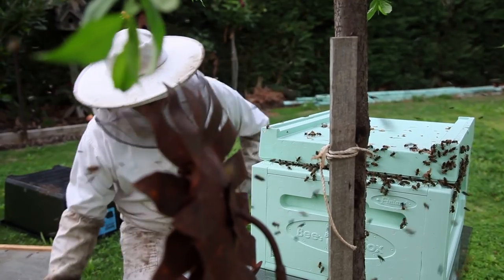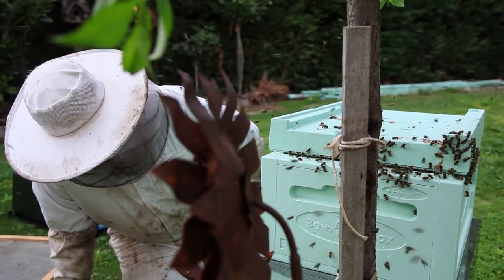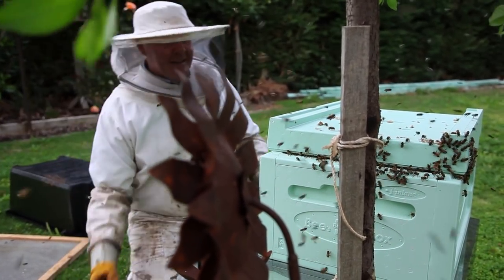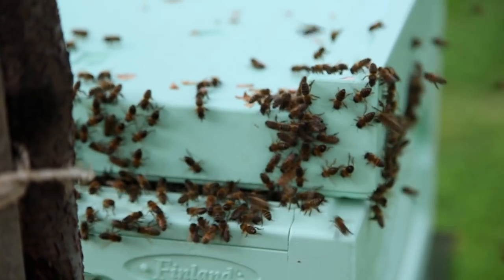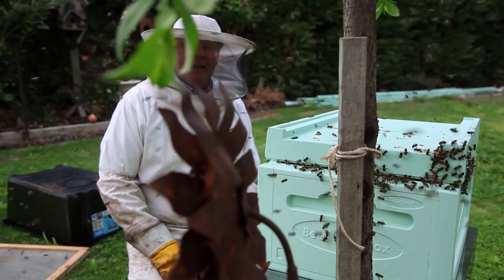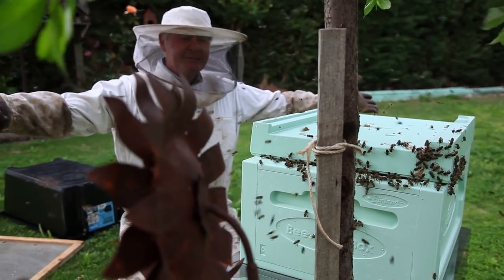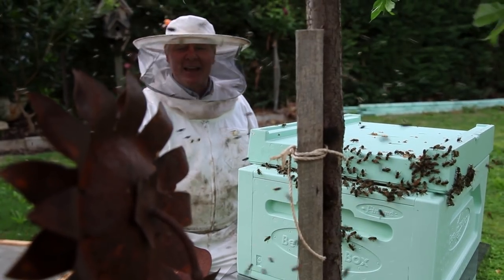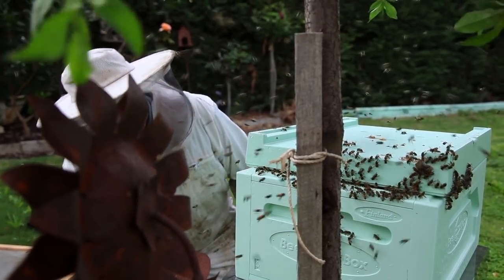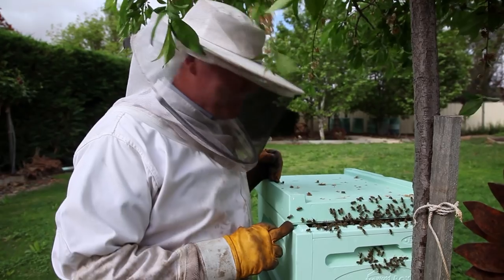There's a few stray ones flying in — they're not having a box on just yet. Hopefully, because these girls at the bottom, as I said, they didn't have a queen. And this lot — it's a swarm — should have a nice young queen. And then they might all come together. Look at that, aren't they bloody clever? They're just trying to figure out where they are.